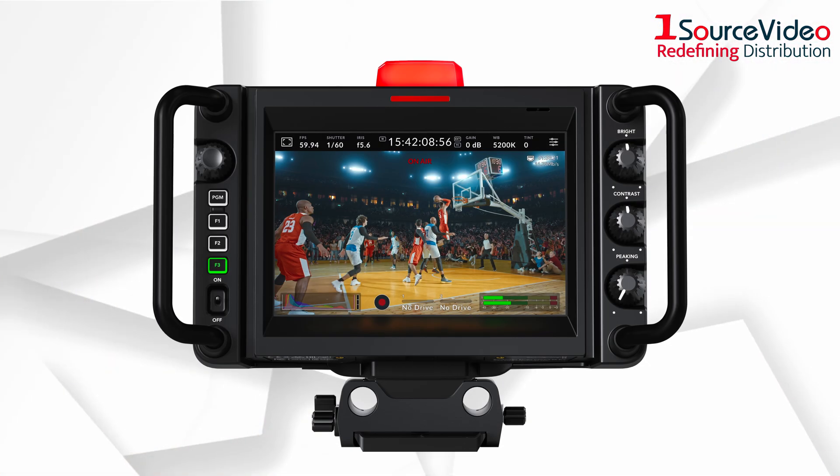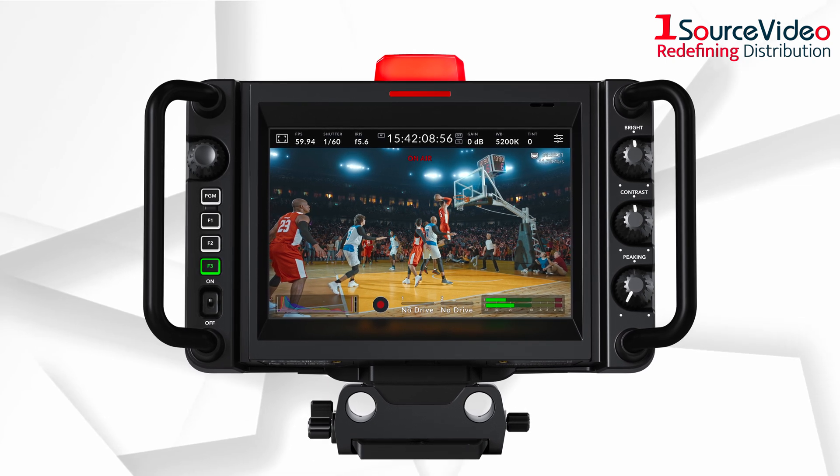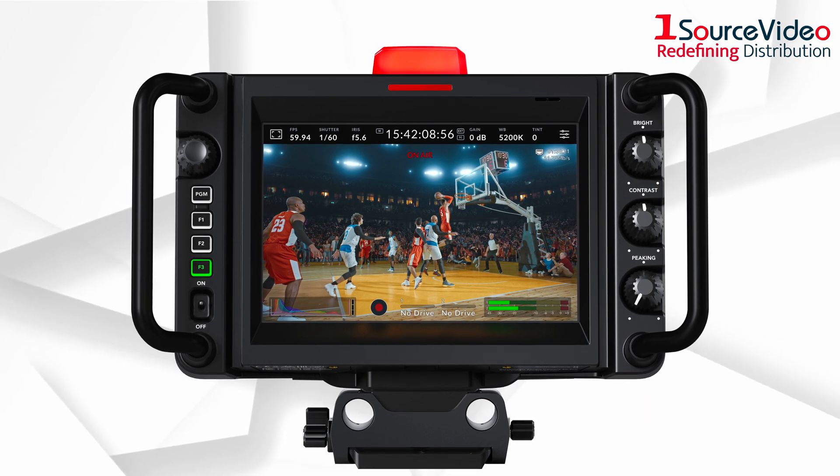The large, bright display with side handles, touchscreen, and physical controls makes it easy to track shots while being comfortable to use for long periods of time.